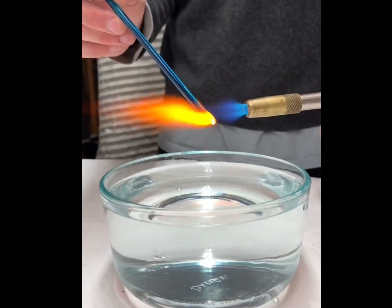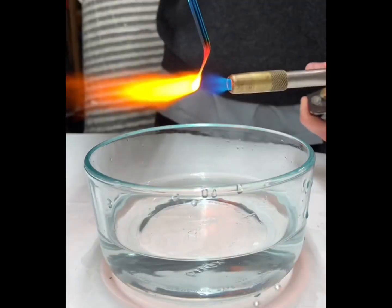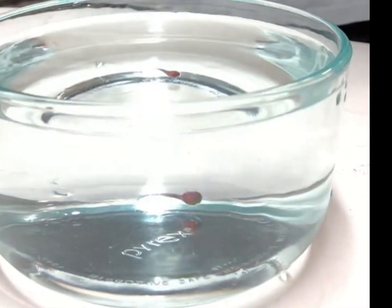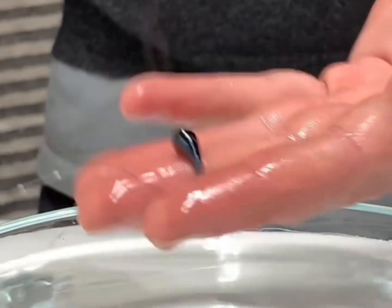Day 1 of making a Prince Rupert's drop in less and less water until it finally doesn't work. Since it's the first day, it's a full bowl of water, and I have to say this drop came out perfectly.